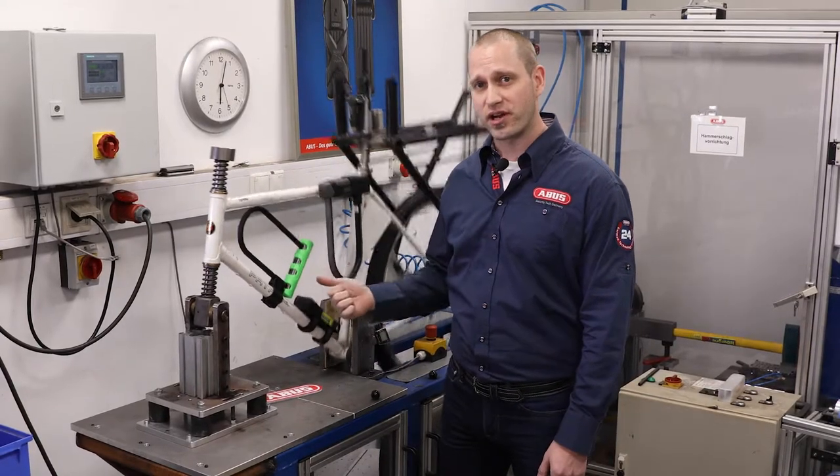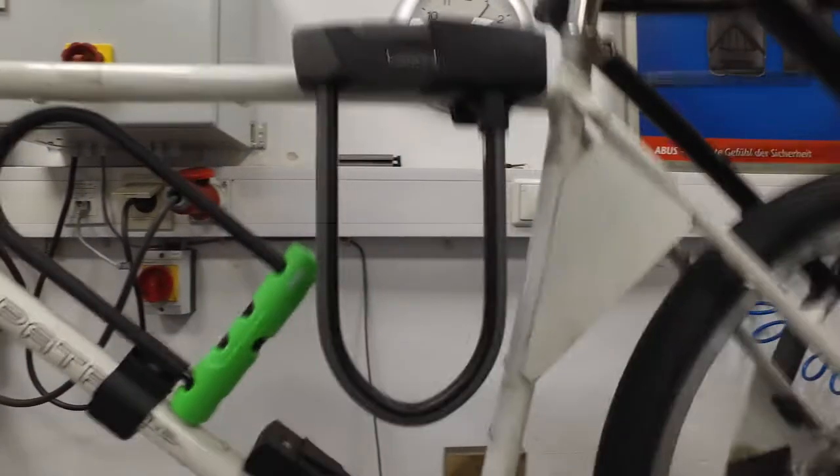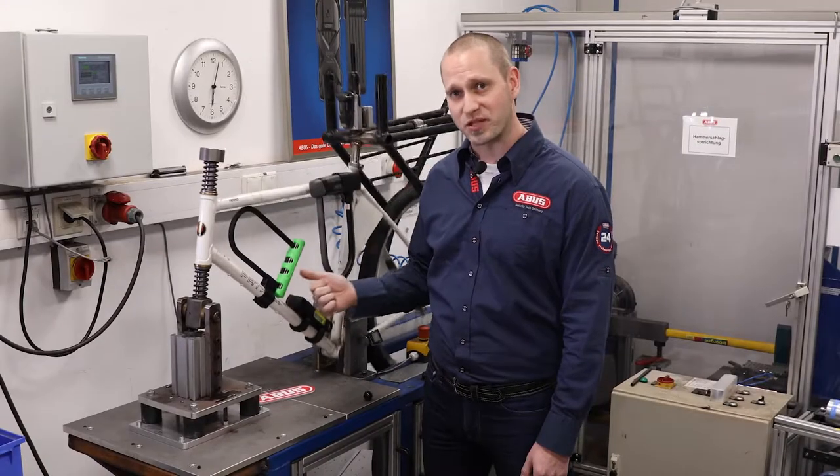We test for 300 hours which simulates a lifetime of riding on the worst roads in the world. This is why ABUS brackets work.